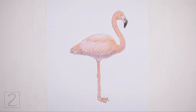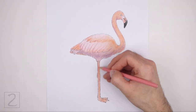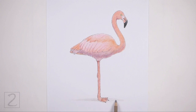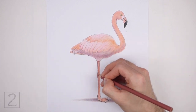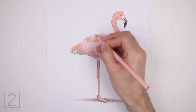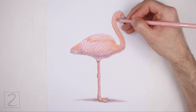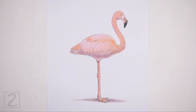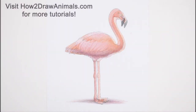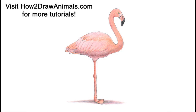Coloring can be time consuming, so be patient and take breaks. It's a good idea to use reference as you color for a more accurate depiction of a flamingo. Draw a shadow at the bottom using gray and a bit of purple and blue. Keep coloring until you're happy with the result. And that's it for the flamingo. Don't forget to pause the video to draw at your own pace. Please visit HowToDrawAnimals.com where every step of this tutorial is broken down into an individual image. If you enjoyed the video, please leave a like and a comment, and subscribe for more videos in the future. Thank you for watching and until next time, keep drawing!